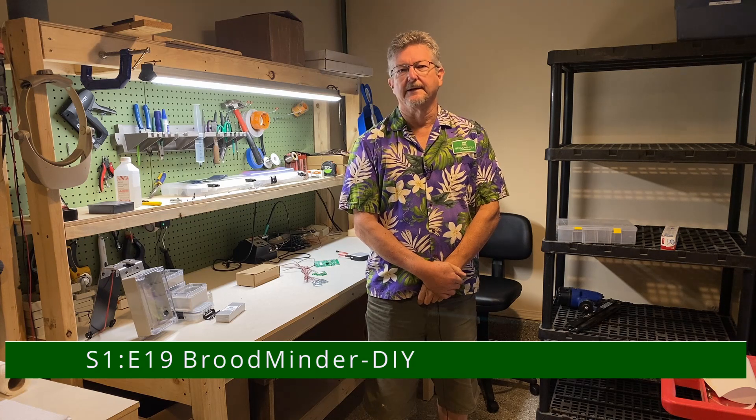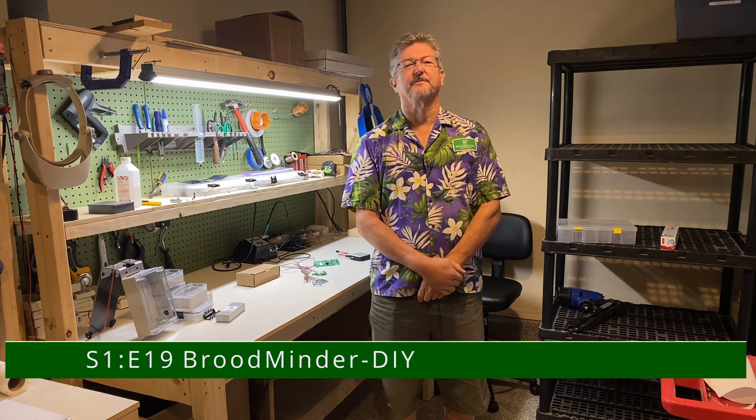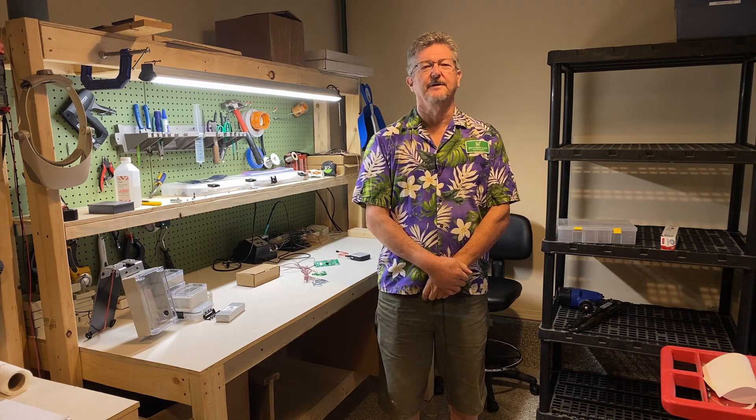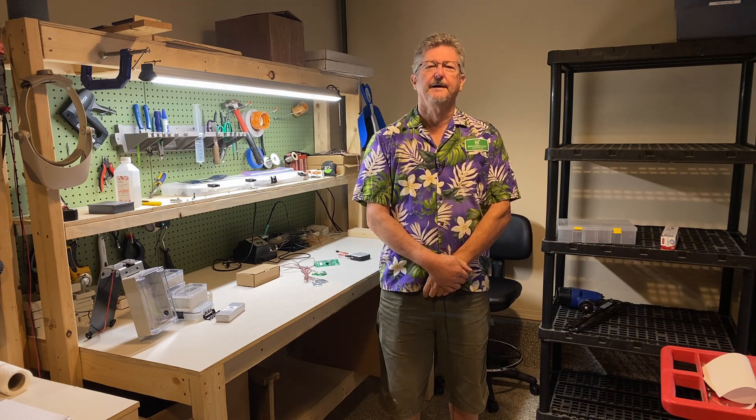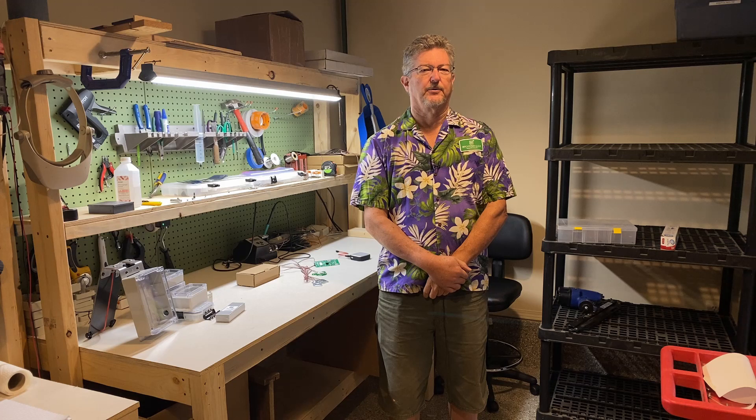Hello and welcome to Bees on Main, a Broodminder global production facility in beautiful downtown Stoughton. I'm Rich Morris, Lead Drone here, and I wanted to talk today about the DIY components that we sell.